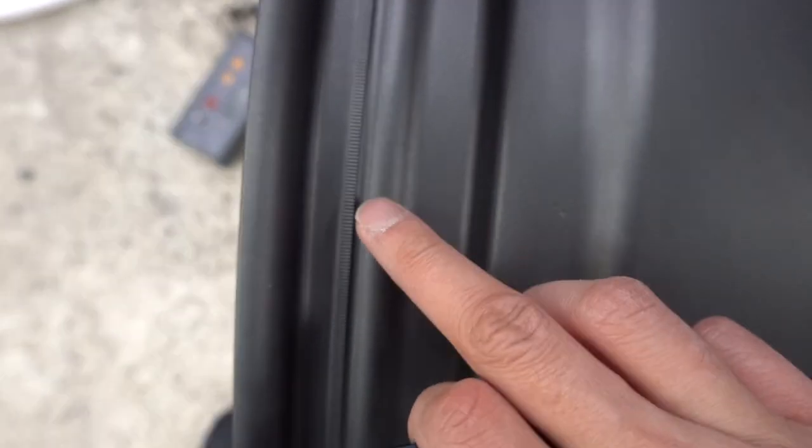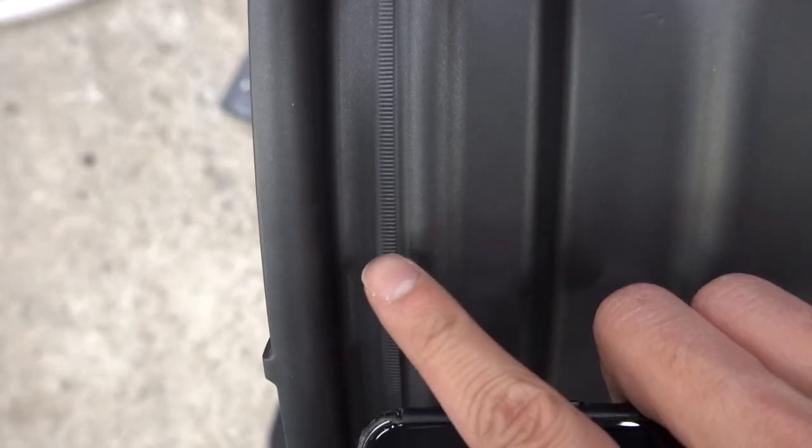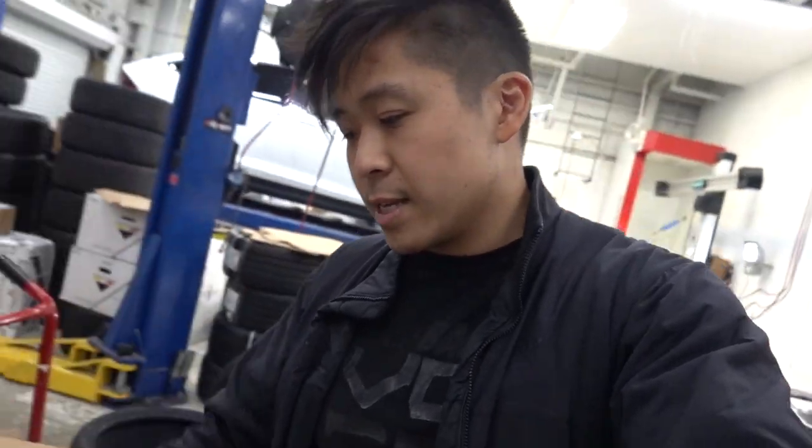Another added bonus: you can see these little lines, these little ridges — over here and also over here. This is what you call knurling. What that does is when the tire is actually on, these little lines grip the tire a little bit better, preventing the tire from slipping, especially on a high-performance car. This is actually a Tesla Model 3 rear wheel, weighing 28.7 pounds.